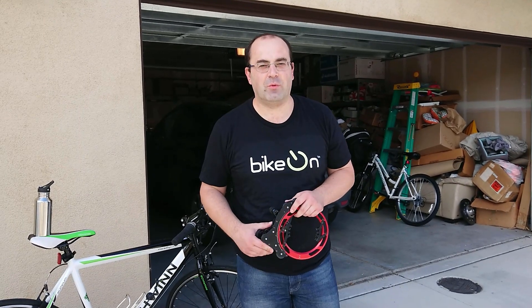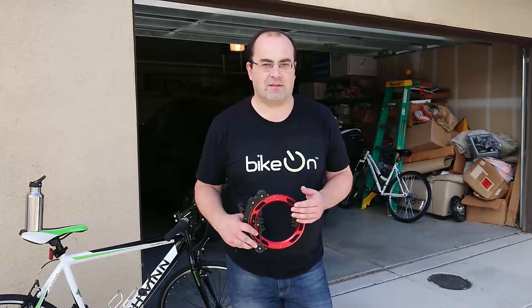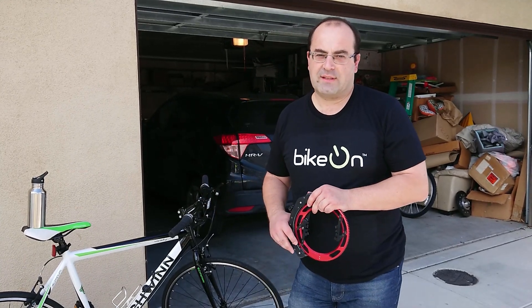Hello everybody, my name is Aram with BiKON. Just to remind you, BiKON is a device that converts your bicycle to an electric system in seconds, no tools or skills required. Today I wanted to show you how it works and how it assembles.